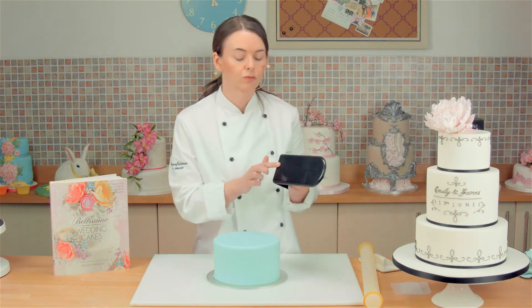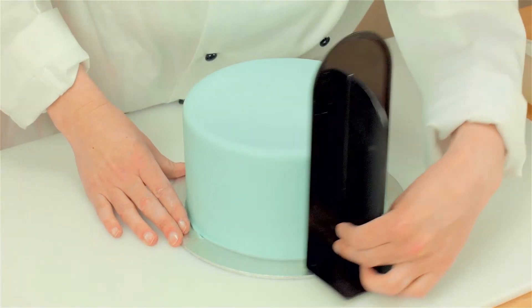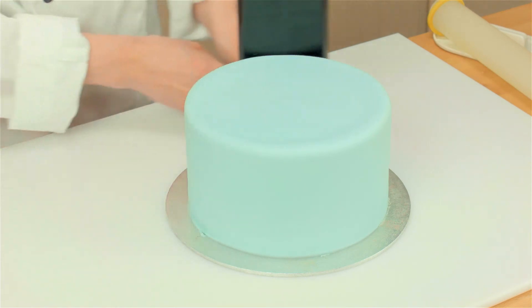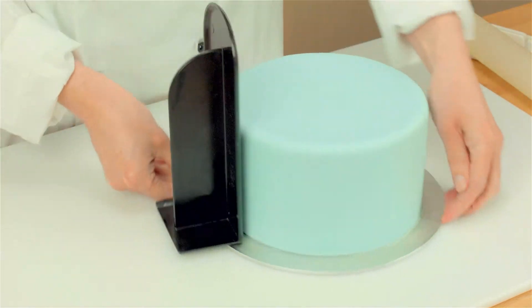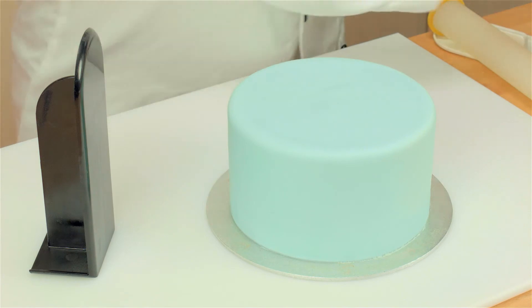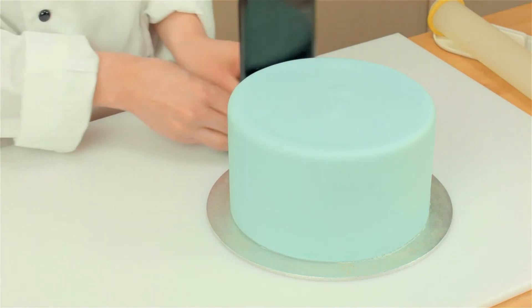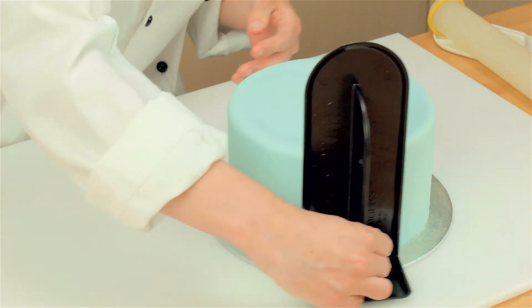So now I am going to use this tool, which is called a smedger. And that is just going to tuck in that bottom edge. I just need to cut away a little bit more. So that is nicely tucked in there now.